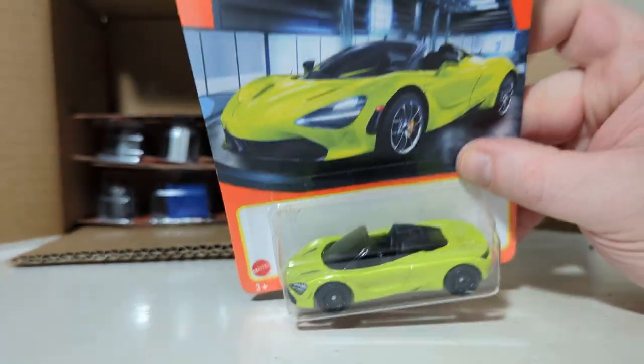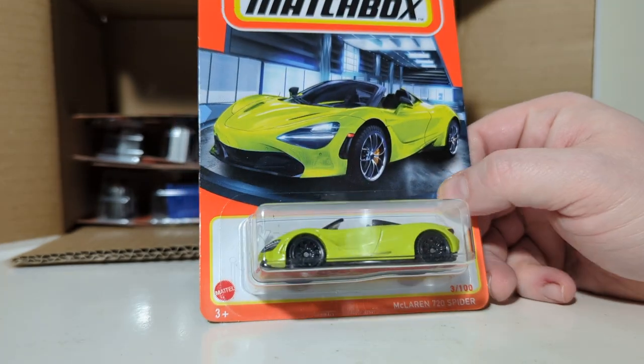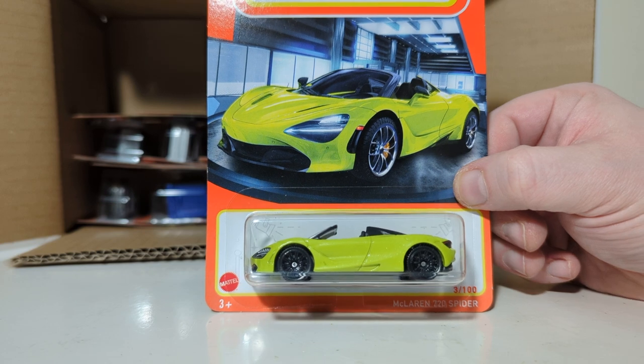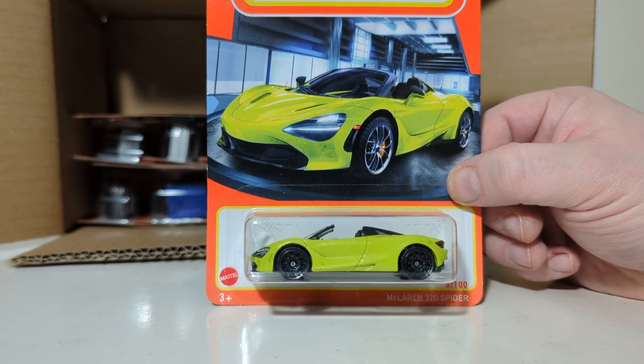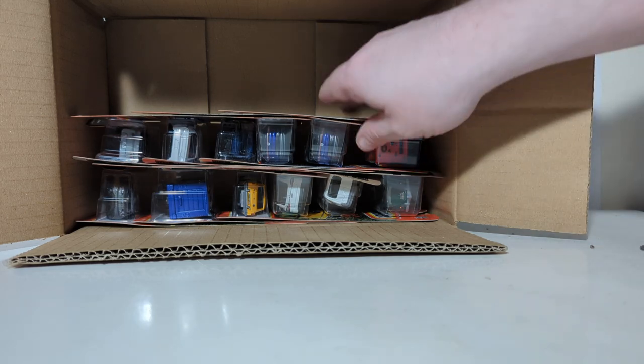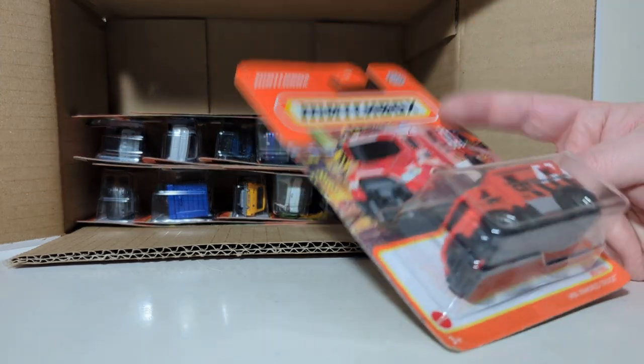Next up, 3 of 100, the McLaren 720 Spyder Convertible. Just about everything McLaren has put out over the years is up there among famous supercars. This one is in kind of a banana yellow color — not totally sold on the color, but McLaren in the real world, most of their vehicles are painted in very eye-catching, vibrant colors.